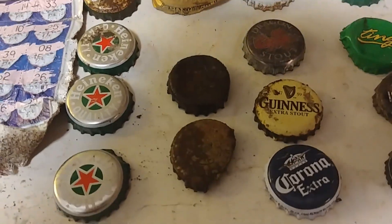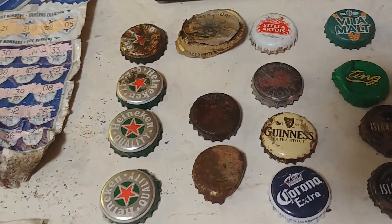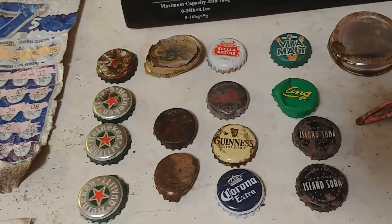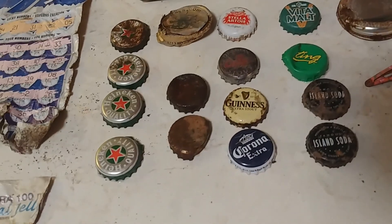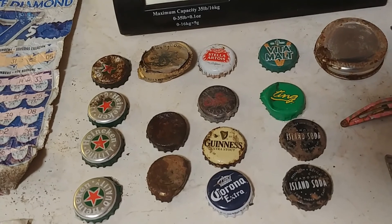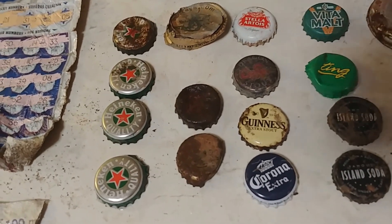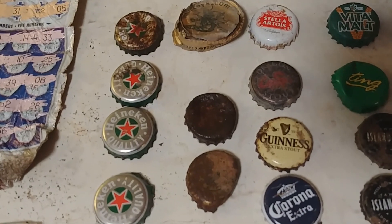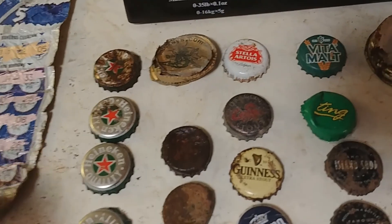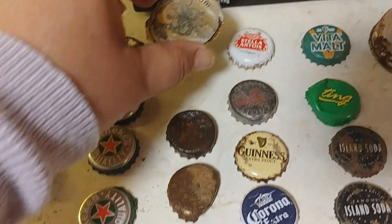Tons of bottle caps — tons. I stopped digging them because they sound like Canadian quarters. Around the bench there were tons of beer caps, which disappoints me in a children's playground. Four Heineken caps — somebody liked their Heineken. This one I had to look up: Mickey's Fine Malt Liquor.